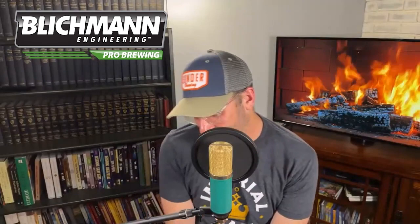Next question comes from Curtis on YouTube. He read a Craft Beer and Brewing article — I love getting these questions from people that are reading stuff. I love when people are doing their research. Let's all get better. And I love when you ask me these questions because sometimes I have to go read something too.